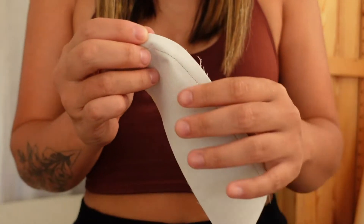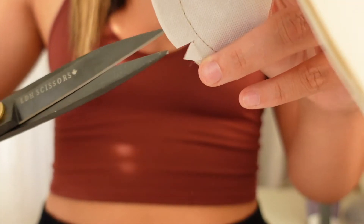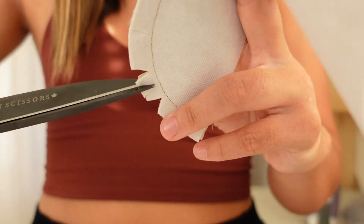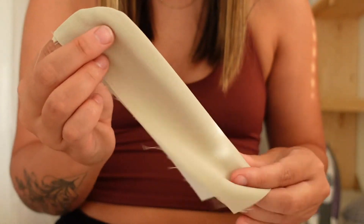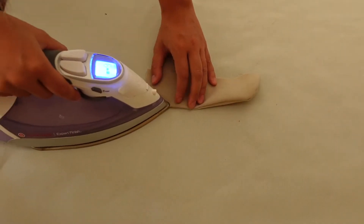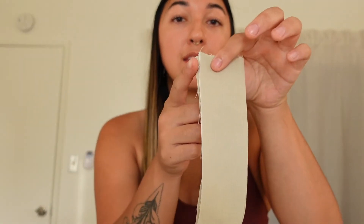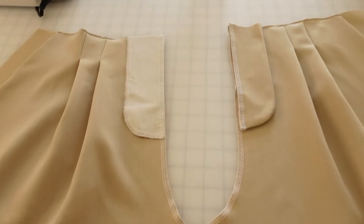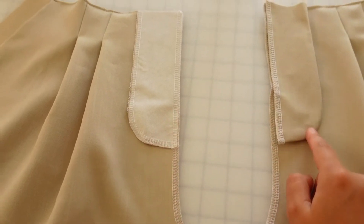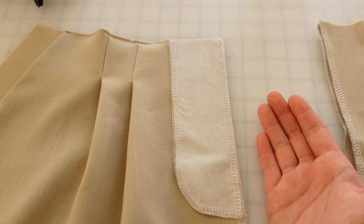Now that the straight stitch is in place, we're going to cut out little V's all the way through here so that it's easy to flip inside out. Now we're going to press it. The last thing to do to prep this piece is to take this edge and serge it. Here's what those pieces look like now and this is where they're going to end up living. We're going to sew along here and then flip it open and press it.